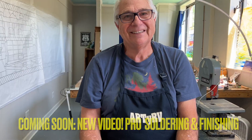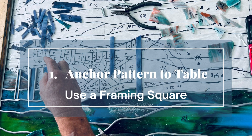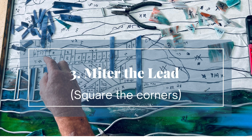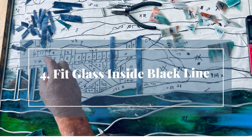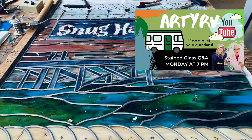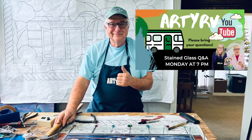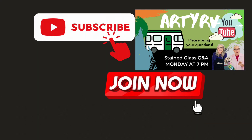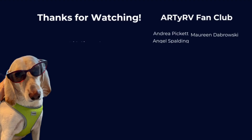Don't go away — we'll see you next time.